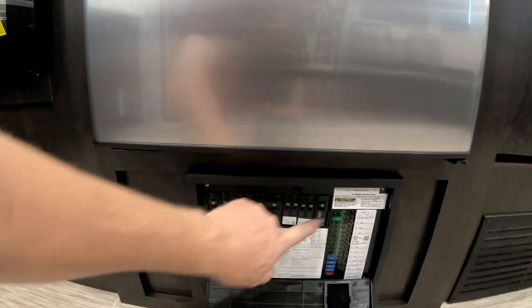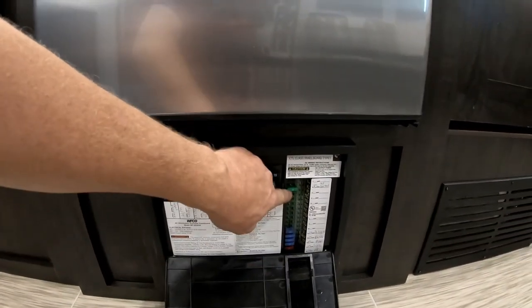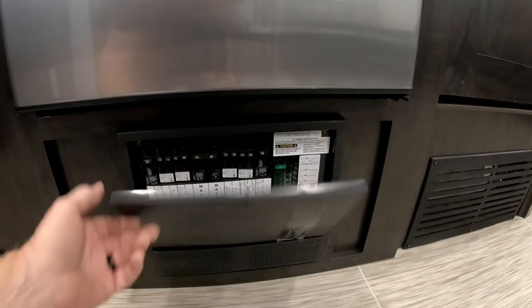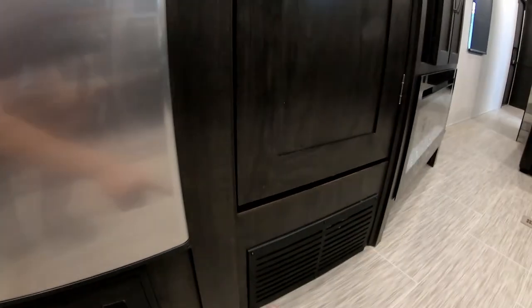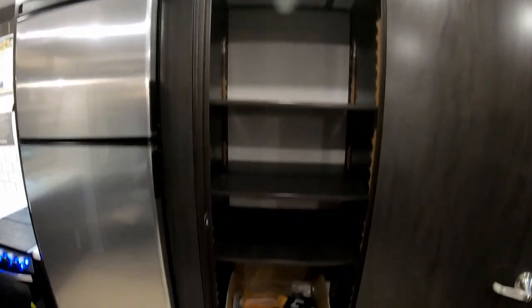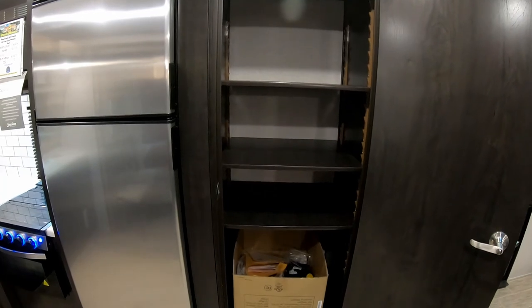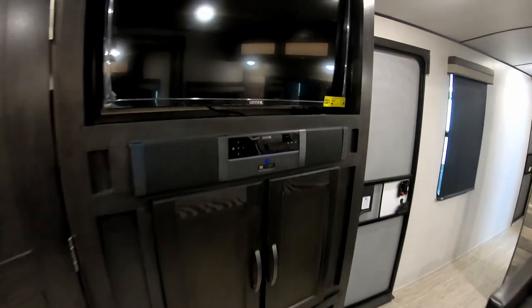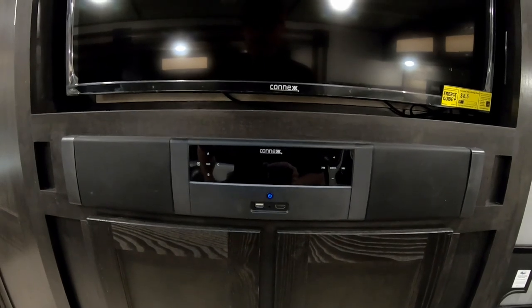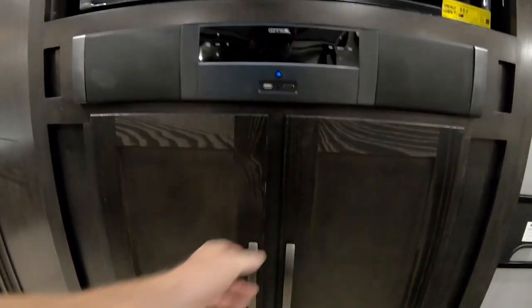Down below is your fuse panel and converter with the battery charger — all your 110-volt breakers and 12-volt fuses. The 12-volt fuses have an LED indicator light so if one blows, the LED pops on letting you know which fuse failed. The furnace cold air return is right below the large pantry, which has adjustable shelves for versatility. There's also an LED TV with a sound bar featuring AM/FM, Bluetooth, and HDMI inputs.